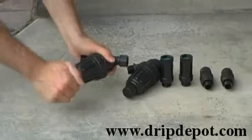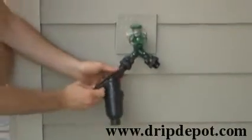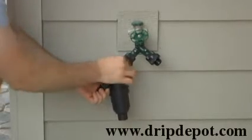The filter is then attached to the backflow preventer by hand tightening. Do not over tighten, as you could crack the filter.